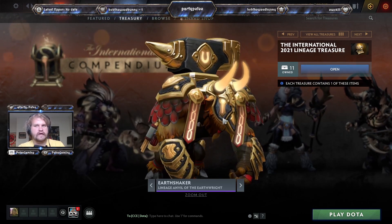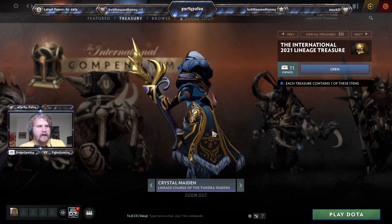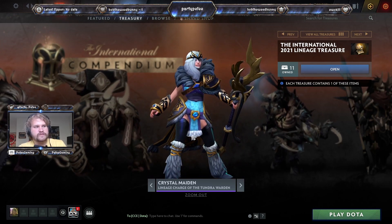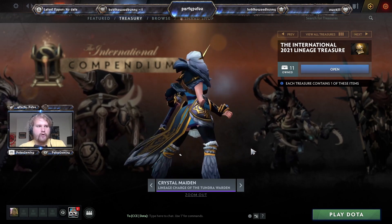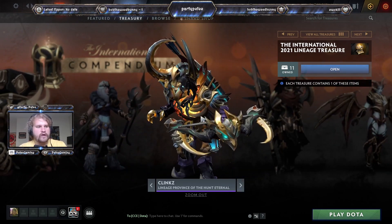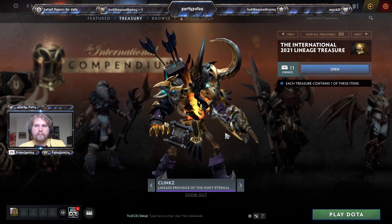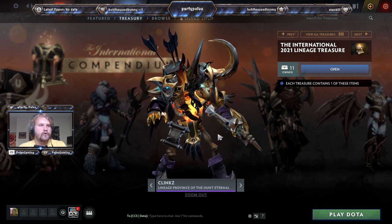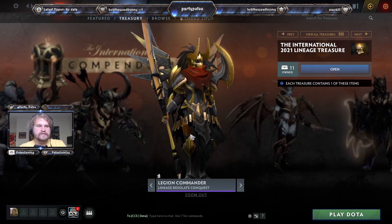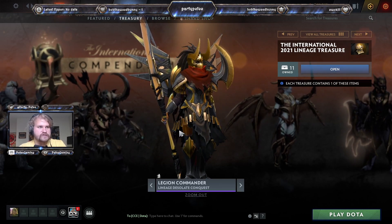That works out really well for Earthshaker because his color scheme is that nice soft orange. Next is Crystal Maiden's Charge of the Tundra Warden, which is one of the only sets that has a very small amount of gold. Her base model still works out really well because she does have good gold trim, though it's not exactly the craziest on this one. Next we have the Province of the Hunt Eternal, a Clinkz set that turned out extremely well — Clinkz has that natural orange sheen that pairs nicely with the gold trim.